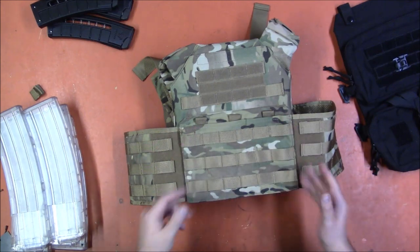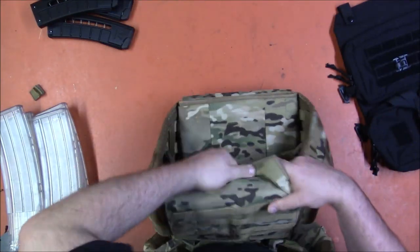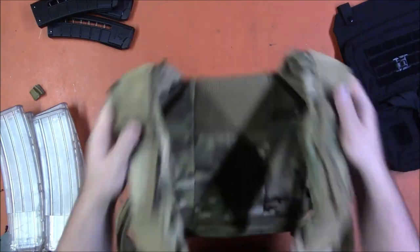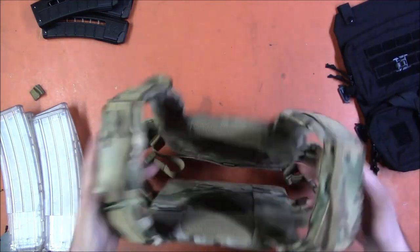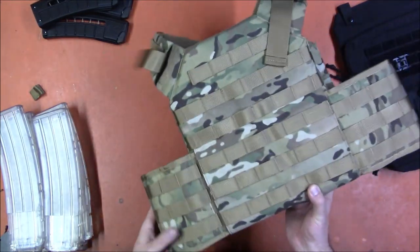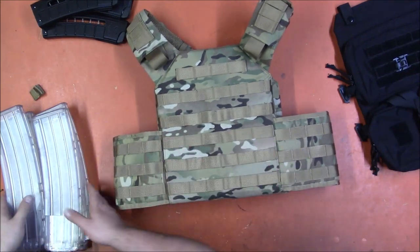Obviously you could put whatever MOLLE attachments you want — you could easily get a triple Condor pouch and get six of these on the front quite easily. Shoulders are adjustable, sides are adjustable. It is decidedly too small for the likes of me; I could adjust it so that it would fit but it's never going to be a good fit — it's clearly meant for a smaller individual. I should have specified when they sent it to me. If this is a pattern you're looking for, they had a bunch of different patterns. I specifically asked for a non-black one since I have far too many black vests already, and I wanted to try something more interesting — so that'll be in a separate video.